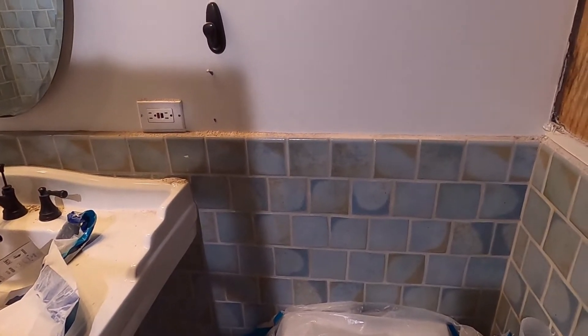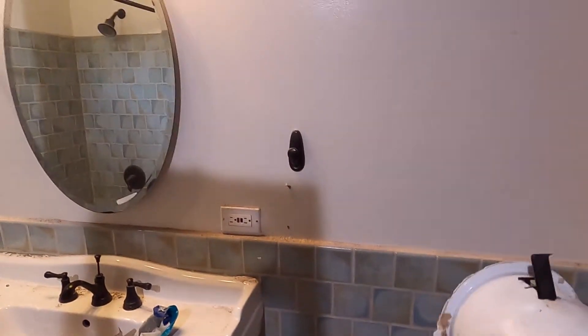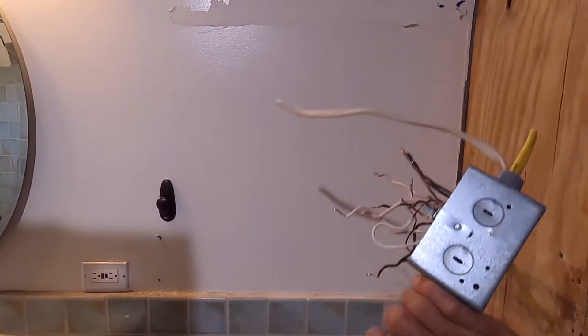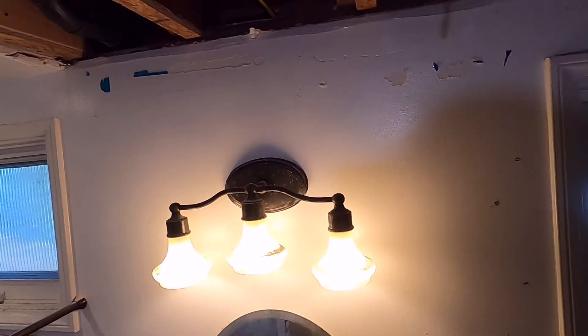Welcome to my channel. Today I'm replacing a retrofit recessed light — this is the screw type. If you're remodeling a bathroom, that kind of light is not approved, and this is the one that is approved.